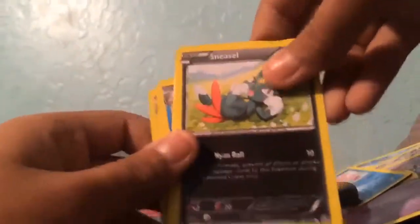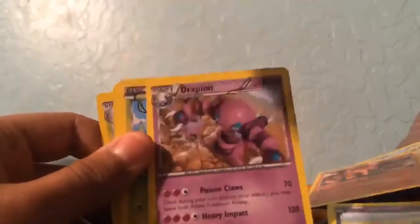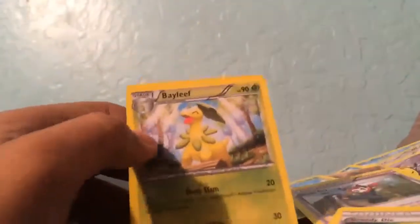I'm not doing the card trick. We have a Sneasel, Volcanion, a Slowbro — I'll take that — Drapion, Zoroark, Ninja Boy, Gurdurr, and a Bayleef. Not bad! So let's keep going.